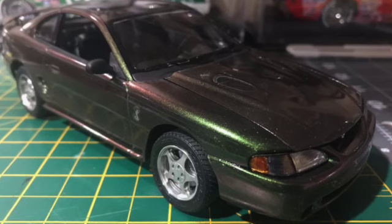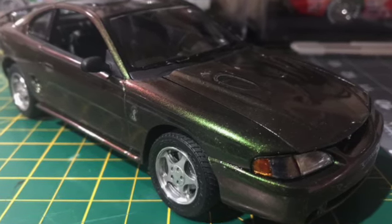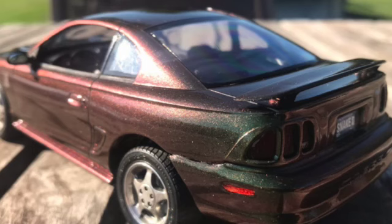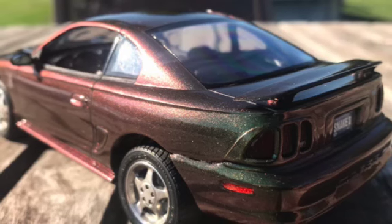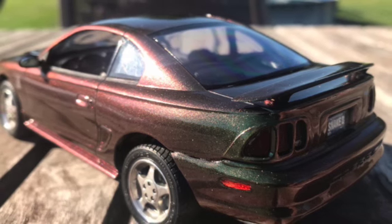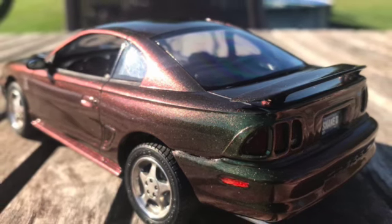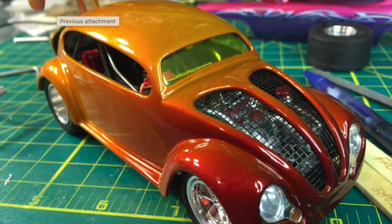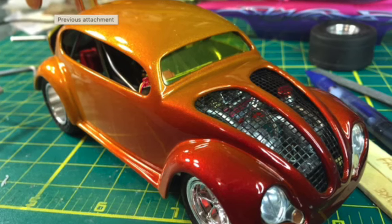Chris Turkop sent me a couple pictures of a Mustang Cobra he did recently. If you remember the 1996 mystic color that kind of flip-flopped from green to purple and blue and gold — this is it. I remember it was an expensive paint color, but man it looks nice. Great job, Chris.